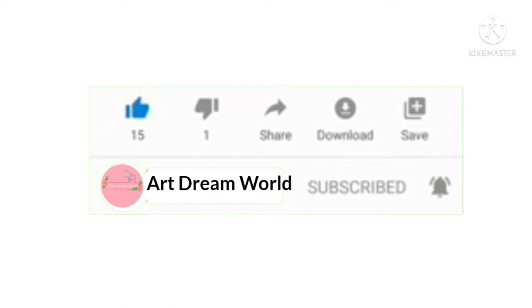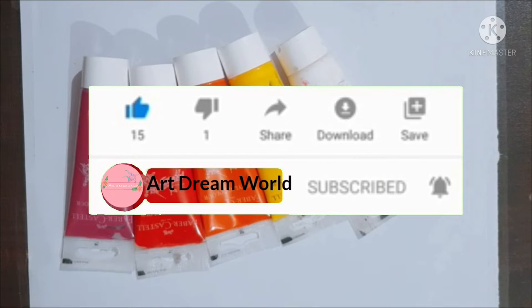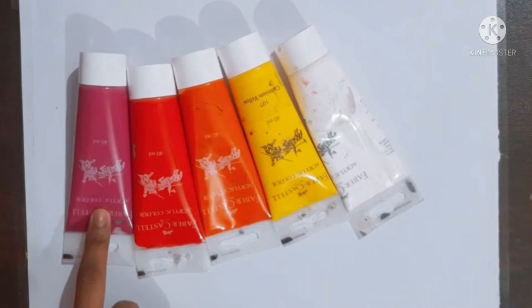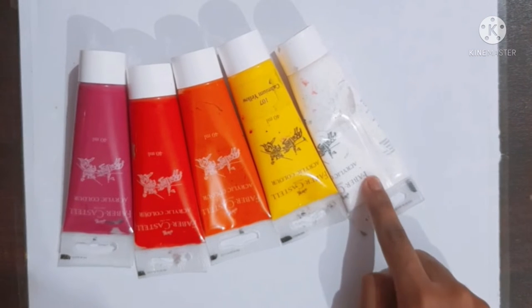And also like this video. So let's start! Hey guys, welcome back to my channel. Today we are going to make a scenery painting. The colors we need for this painting are violet, red, orange, yellow, and white.